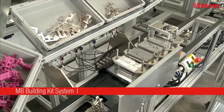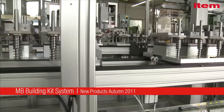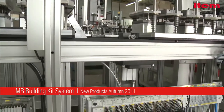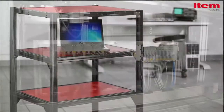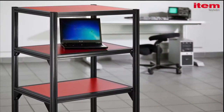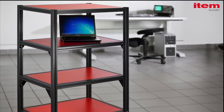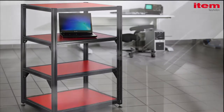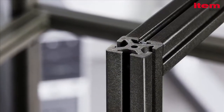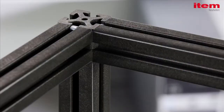ITEM has set new benchmarks with its building kit system of aluminium profiles, but the latest highly innovative profiles from ITEM are entirely metal-free. The new Profile KH is perfect for building constructions that are electrically non-conductive, making it ideal for use in EMC laboratories and with measuring equipment. The material used is 70% wood and does not interfere with electrical fields.